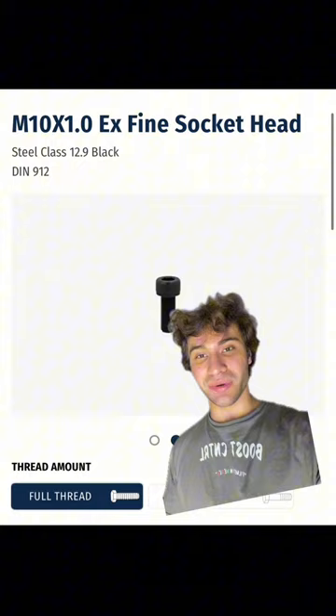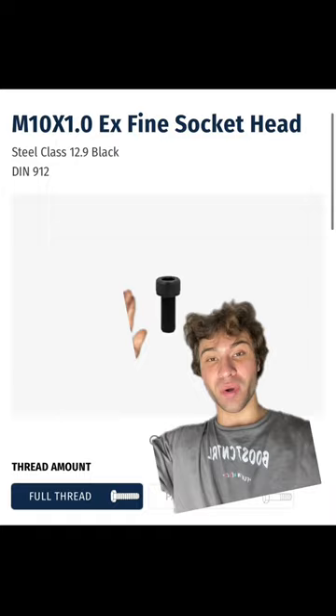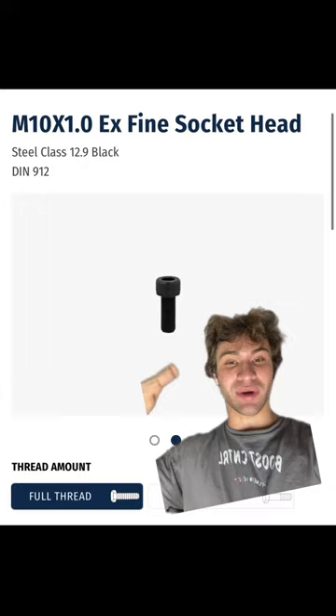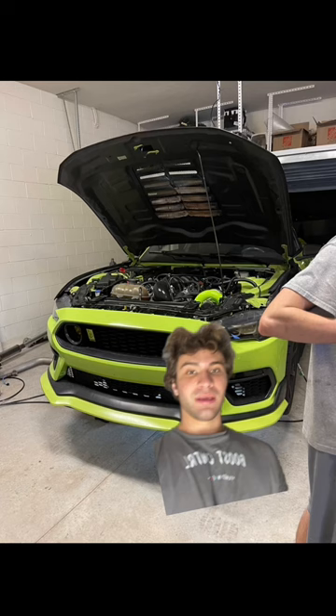I talked to the engineers over at UniClutch and the guys who are responsible for designing it, and they told me that I could pick up these special order M10 by 1.0 socket head screws or bolts. I needed them in the 25 millimeter size, and unfortunately no hardware stores actually stock these size bolts with this thread pitch. So I had to put in a special order to get eight of these to me as soon as possible because I want this car back together with the built transmission, and I'll show you all exactly the problem with the OEM flywheel bolts.